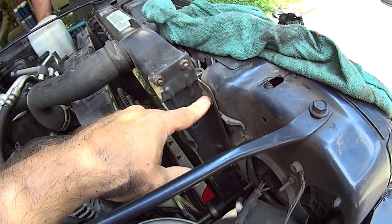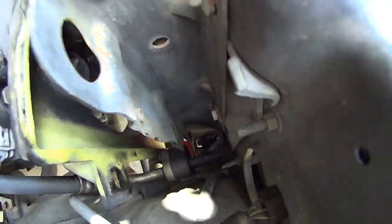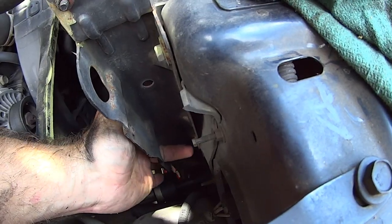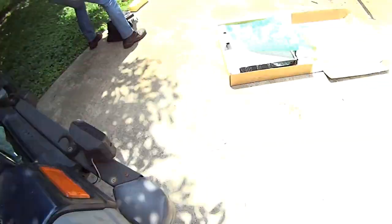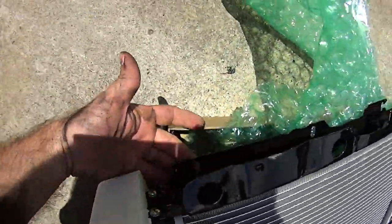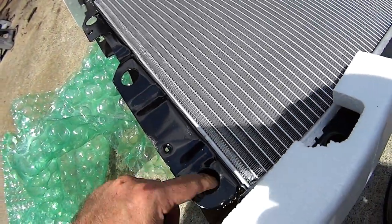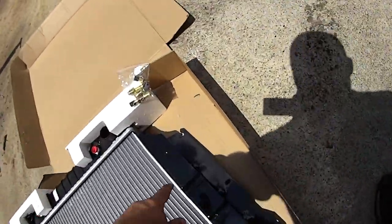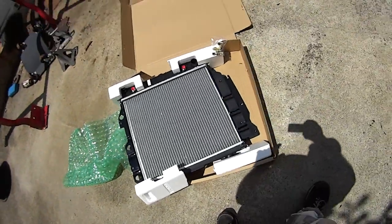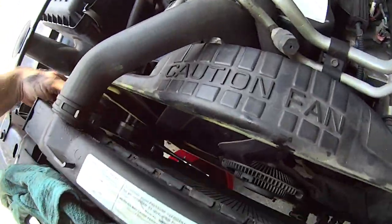Take these bolts out — you've got one here, there, and one way down yonder. Yes, three on each side. If you look, there's a hole through the front core support and through the radiator brackets where you can get your socket in. Those bolts go straight through right there — you've got a hook system kind of going on on the outside ones. Before y'all ask, they're 10 millimeter.